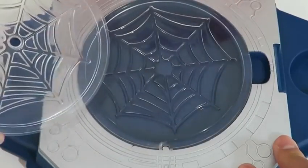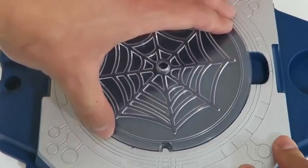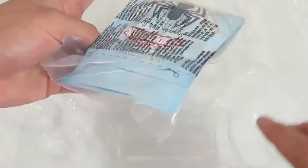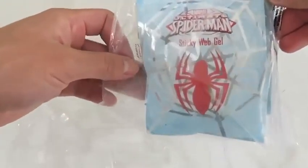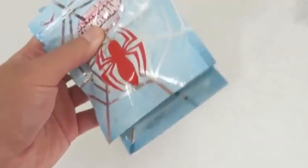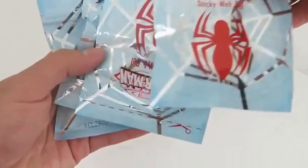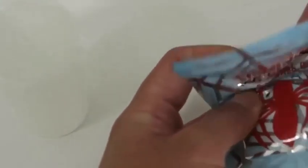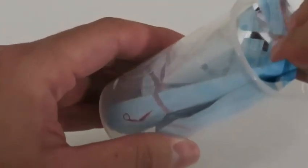To begin, we need to place one of the matching web plates into the web creator lab base! We'll start with the large web plate! Next, it's time to choose one of the gels! We can make a sticky web or a stretchy web! Let's go with the sticky web first! Just place one packet into the beaker and fill it up with some hot water!